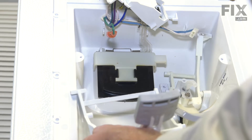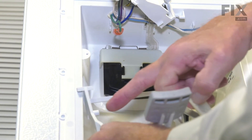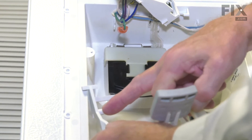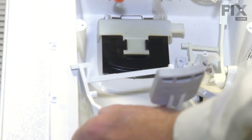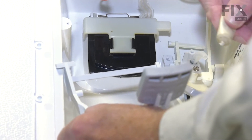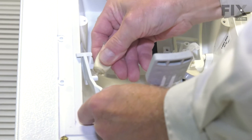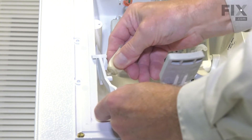Once we've freed that up, we can pull that assembly out and discard it. Now, before we install the new dispenser arm, we're going to want to put a little bit of lubrication on these two pivot points. We'll use a food-safe lubricant and just put a little dab on each of those points.